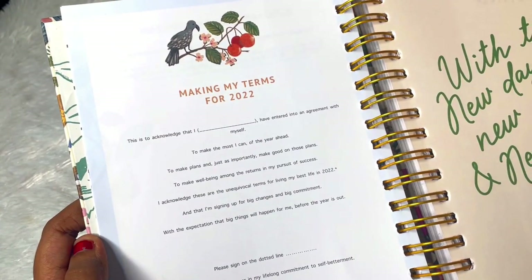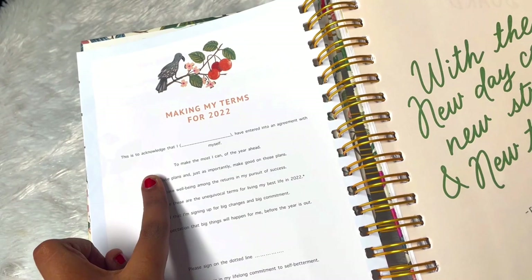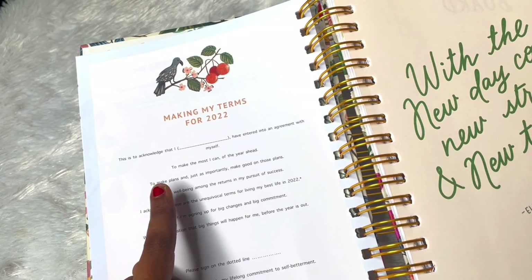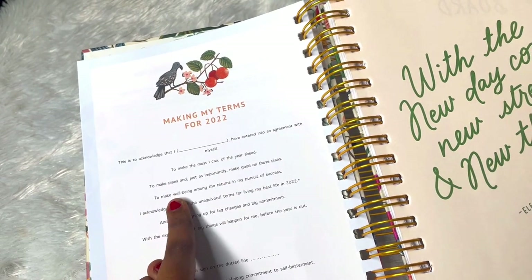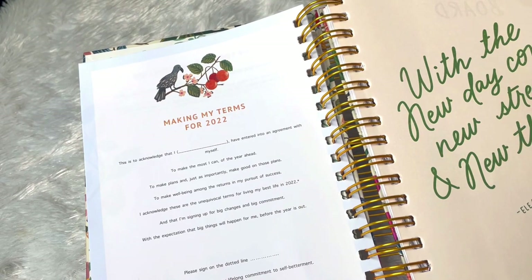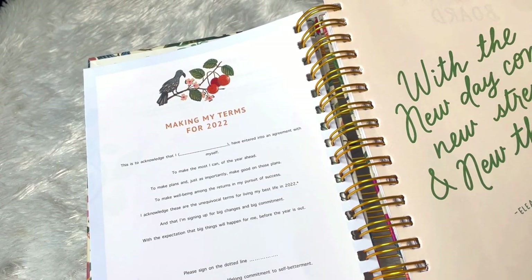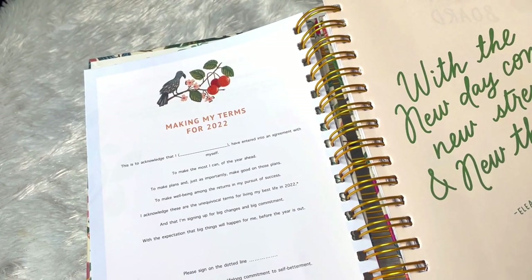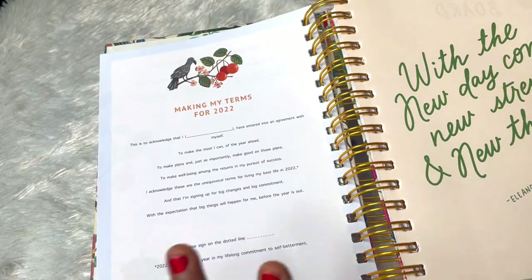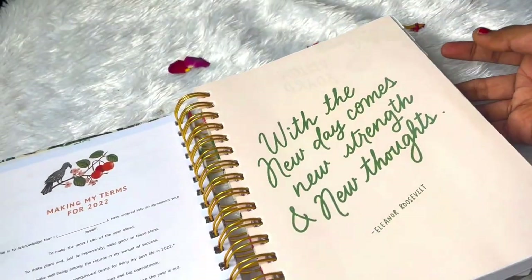When we flip through we have this unique thing - 'Making My Terms for 2022.' It's like committing to ourselves. For example it reads: 'This is to acknowledge that I, the productive girl, have entered into an agreement with myself to make the most I can of the year ahead, to make plans and just as importantly make good on those plans, to make well-being among the returns in my pursuit of success.' It's so unique and well thought out - it's like an agreement to ourselves. I really like it - it's a positive start to the year.